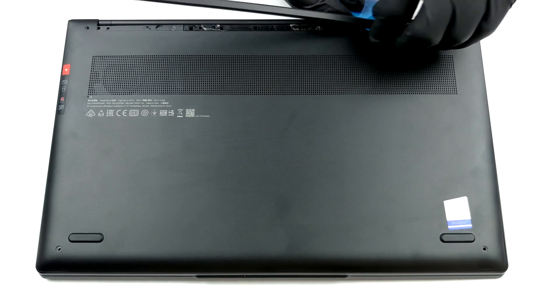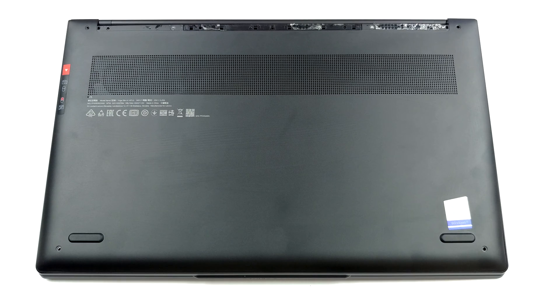It is held in place by four Torx head screws and three Phillips head ones, hidden beneath the back rubber foot. After you undo them, pry the panel with a plastic tool.